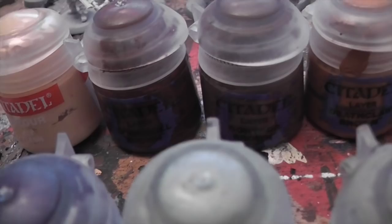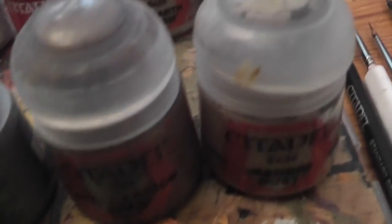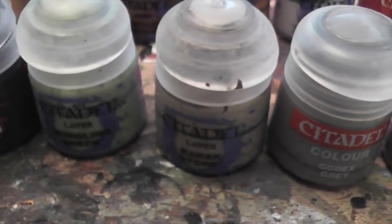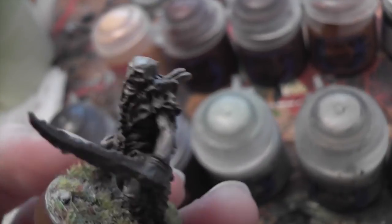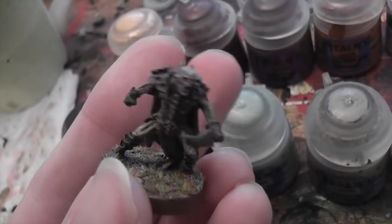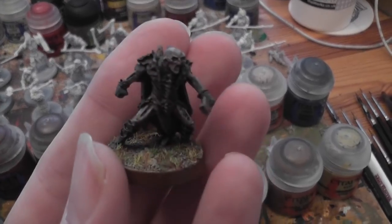I used some Elf Flesh, Doomball Brown, Gorthor Brown, Deathclaw Brown, Pallid Witch Flesh, Korn Red, Rakarth Flesh, Eshin Grey, Zandri Dust, Steel Legion Drab, Bainblade Brown, Codex Grey, Karak Stone, Nurgling Green, Negreth Night, and Rhinox Hide. Those were the colours I used for him and Yasnig variously, just kind of mixed around until I found some natural colours. Part of the issue is that the hunter orcs are all quite browny - their cloaks, bone, leather, and skin are all browny, so it's quite hard to distinguish.